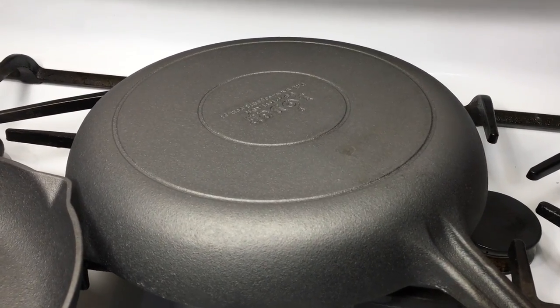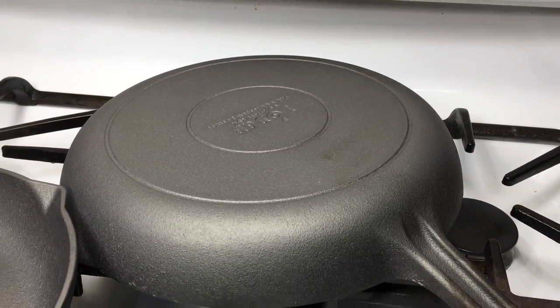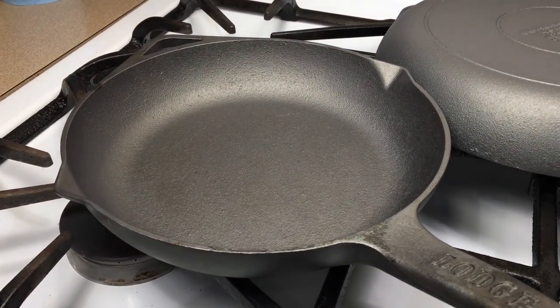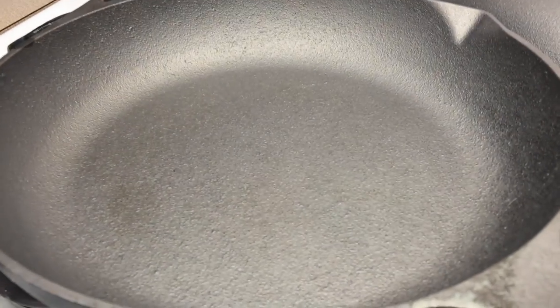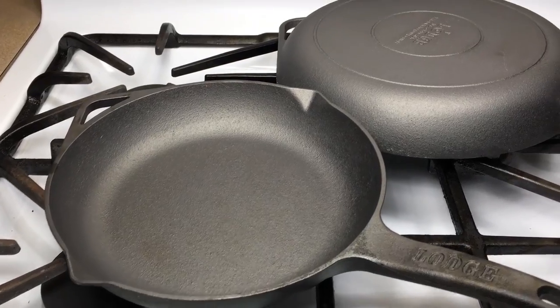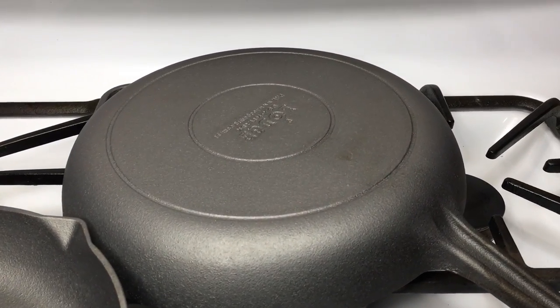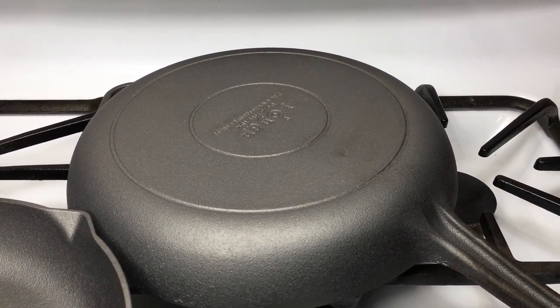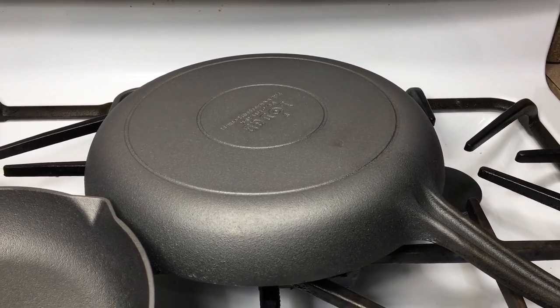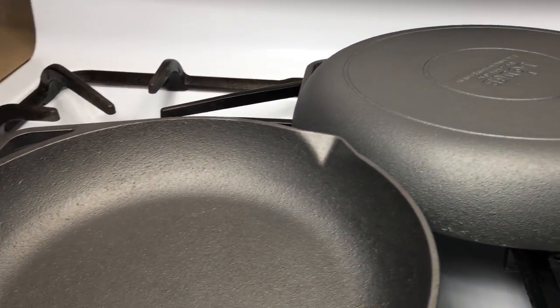It's 24 hours later and I let these sit out overnight in open air in the kitchen to see if any rust whatsoever would develop, and they're still totally clean. Instead of moving on to seasoning, I'm going to put them back in the dishwasher again for a second run, let them dry in the heat, and even let them sit in there for a few hours to see if anything develops.